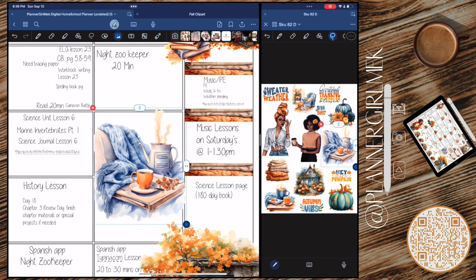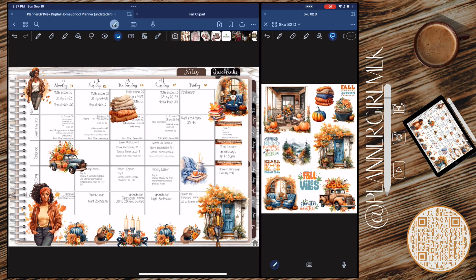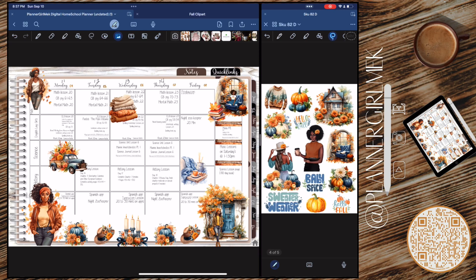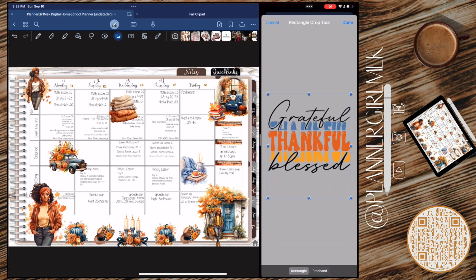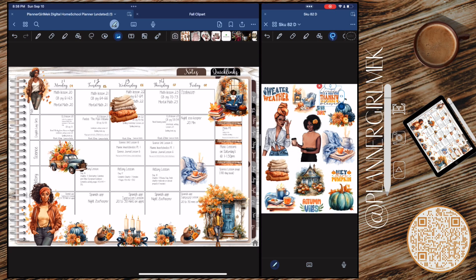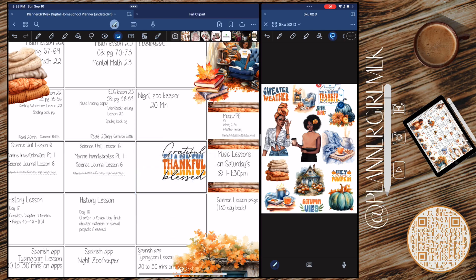Now I am decorating the spaces within the lesson plans, still making sure that my lesson plans can be seen and are legible for me to read. I grabbed this beautiful cozy chair with a blanket — it has a little coffee and a little kettle and it just looks really cozy with a book. The quote I grabbed to go with that is 'Grateful, thankful, and blessed' — amen. Then I grabbed some pumpkins and spread those throughout.